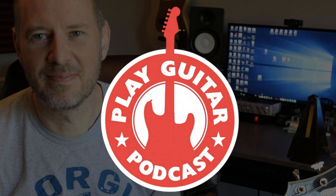Welcome to episode 3 of the Play Guitar Podcast. I'm Lee and this is the podcast that's determined to make you a better guitar player. No matter if you're just starting out or you've been playing for years, this is the show that will help you become the guitarist you always wanted to be.